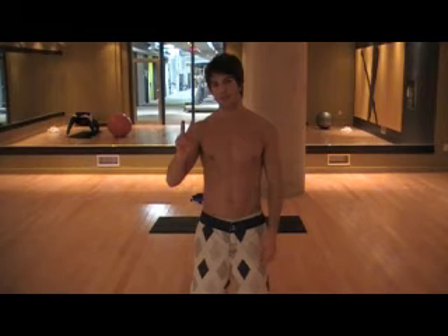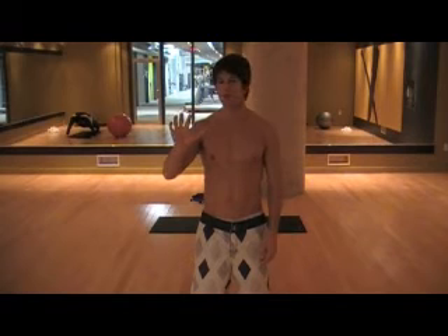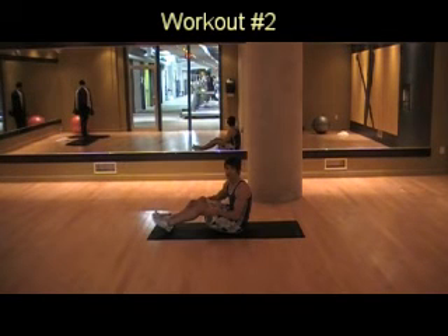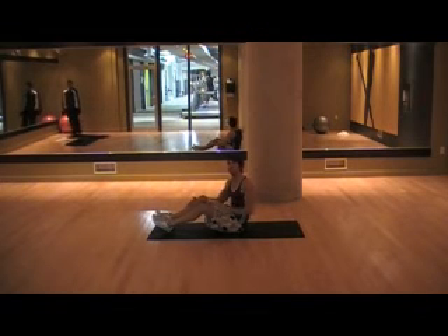For the second workout, which we'll perform on a completely separate day, we're going to perform five exercises as well, all completed as a superset with a similar number of reps as in the previous workout. I'm going to do one rep of each of the five exercises that make up the complete superset.